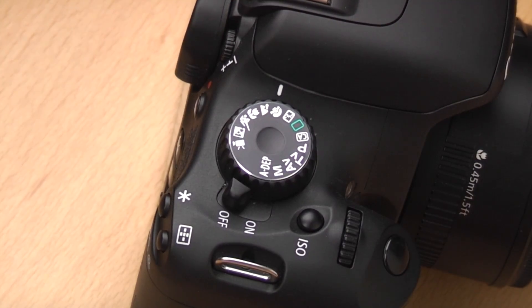The next one is portrait mode. You can use this when taking pictures of people. As well as giving you good settings, if you're shooting in JPEG it will give you nice skin tones by changing the picture style. The landscape mode does something similar. So it gives you really good skin tones as well as changing the aperture and shutter speed to suit a portrait image.